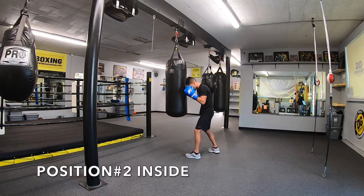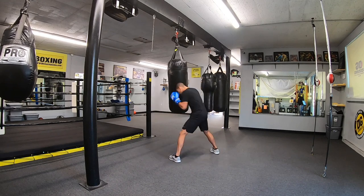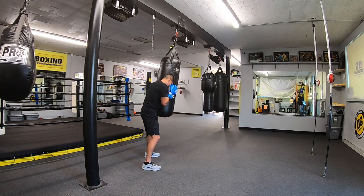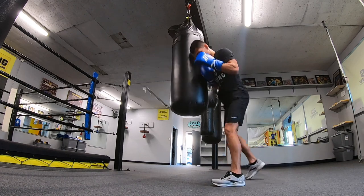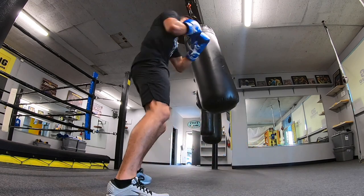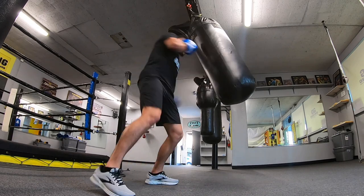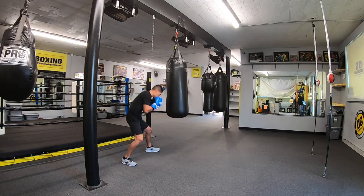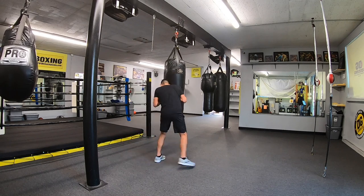Next we have the closed position, or inside. Here you will prioritize your short hooks and uppercuts. Boxing is an art and a science — the science is the basics and fundamentals, and art is the style one creates. You may feel comfortable throwing a short or long hook, but if you're on the inside, you can only throw a short hook. There's no point in throwing a jab or cross from this position because it would be an incomplete punch. If you're a beginner, stick with learning proper technique first.